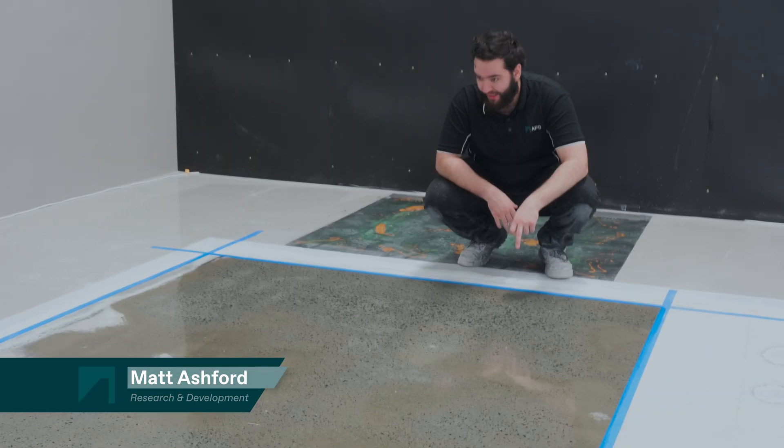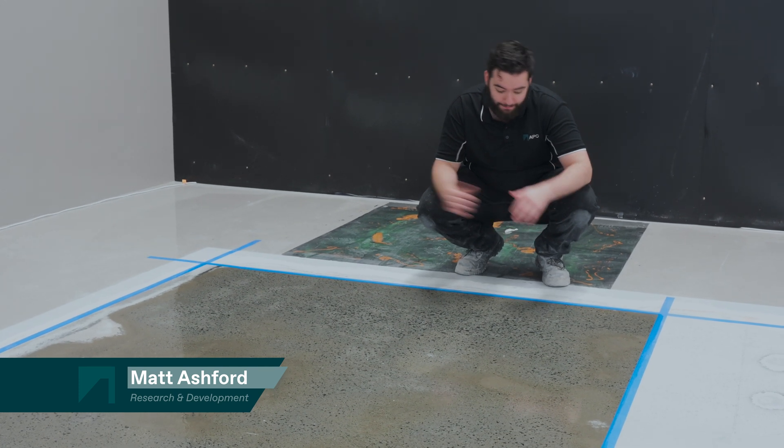Welcome back to another episode of Tech Talks. I'm Matt from the R&D team here at All Purpose Coatings. Over the next few episodes, we'll learn about how to read concrete, look into what pinholes are, what causes them, and discuss how to work with the concrete to prevent pinholes from forming.